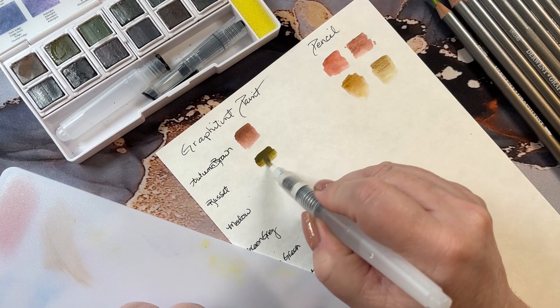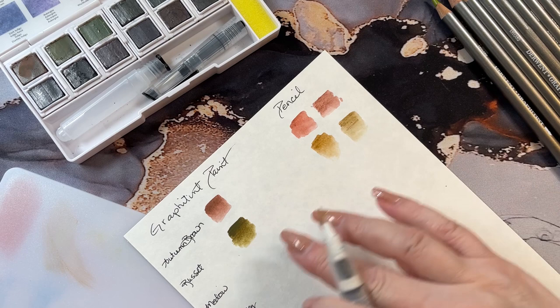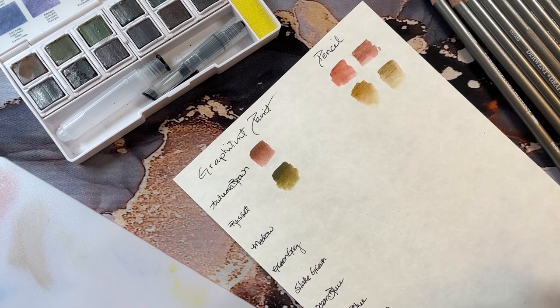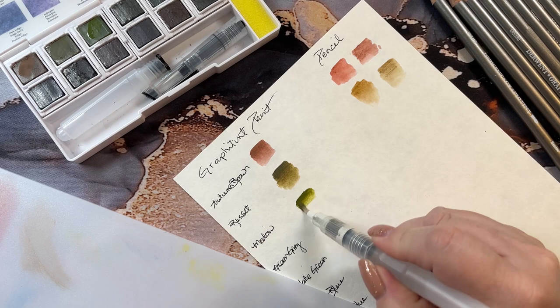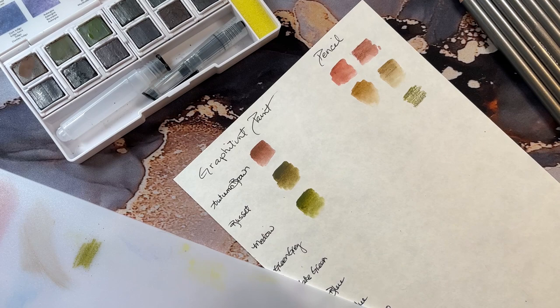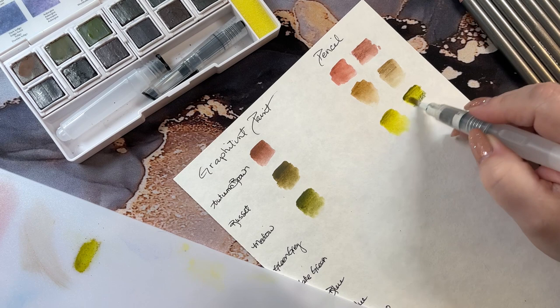Next color is russet, done the same way — scribble, then activate. The color is not the same; this one is darker and deeper with a green tone to it, while this one is more of a lighter brown color. You could probably put more coats on to get it a little deeper. Next up is meadow — oh, that is a gorgeous color. The meadow on the board is going to be a lot lighter and more yellow.